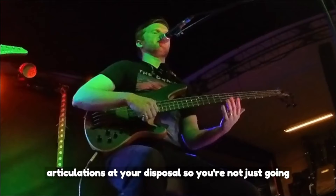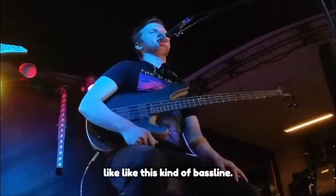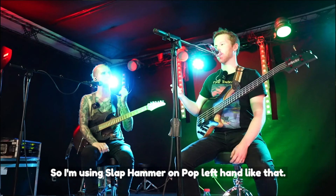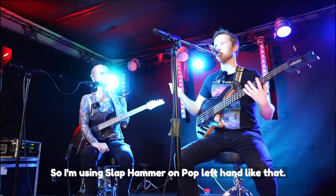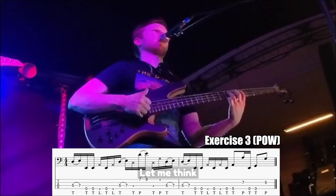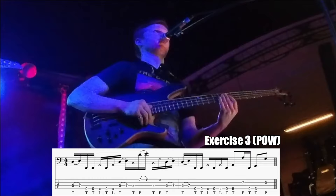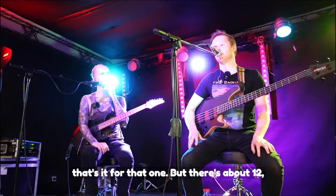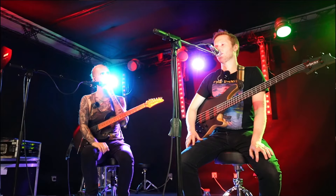So you're not just going like this kind of bass line. I'm using slap, hammer-on, pop, left hand — like that. There's about 10 to 12 different articulations, because then you can get pull-offs involved too.